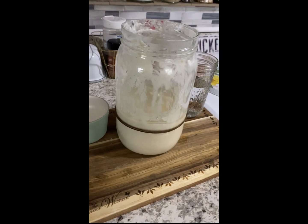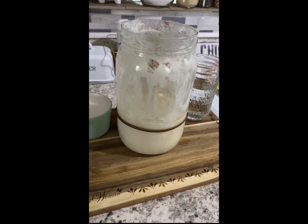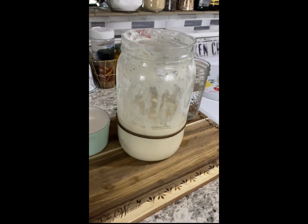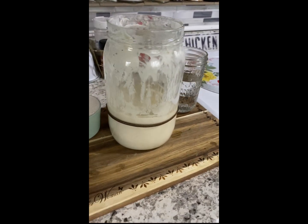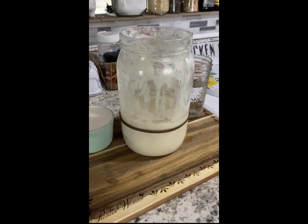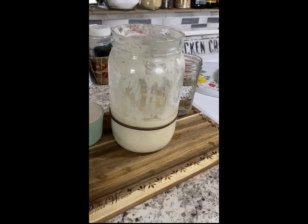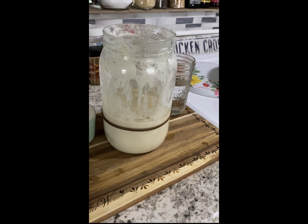Hey y'all and welcome back to our sourdough starter journey — today is day six. It's really, really hopping. This morning I got up super early because today, since it's day six, we start feeding our sourdough starter twice a day.